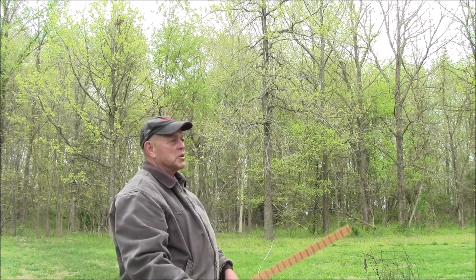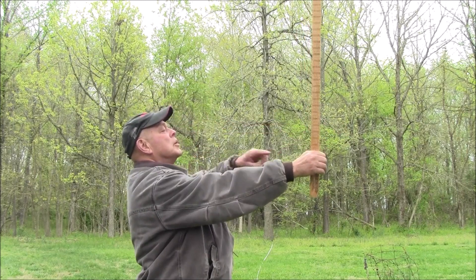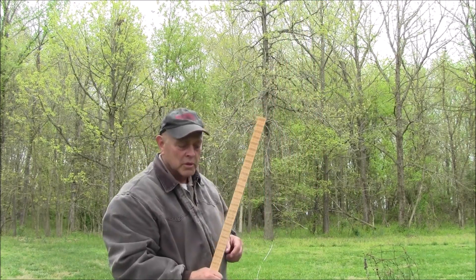You're the same distance from that stump as the top is from the stump. So I'm going to do that again. Take your head back, put that at the corner of your eye, bring your hand up, stand that up, put that at the stump, roll your eye up, and you move forward and back until that matches up with the top of the tree.